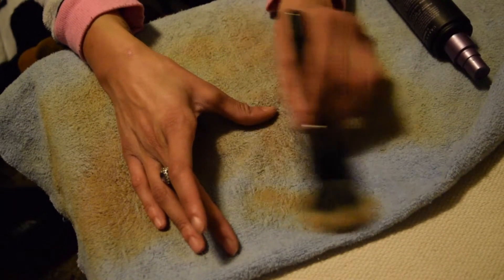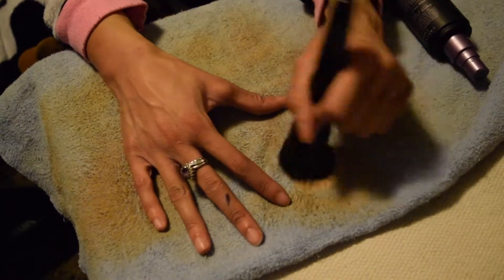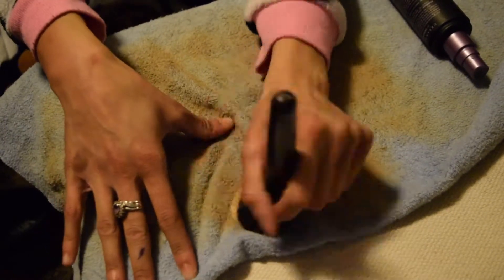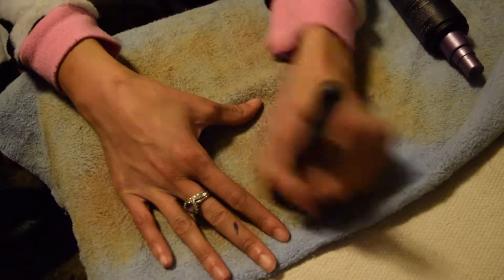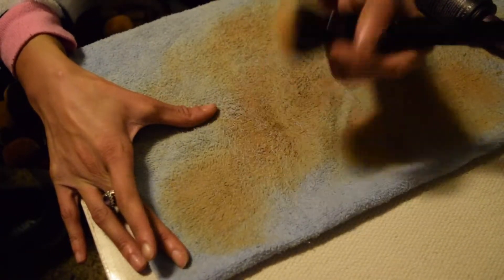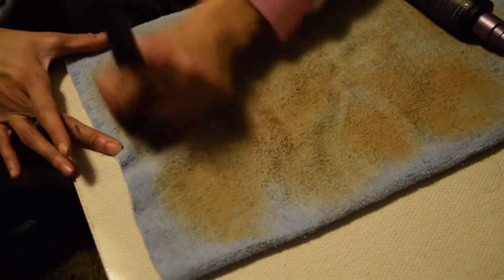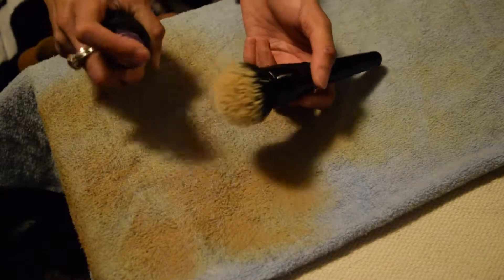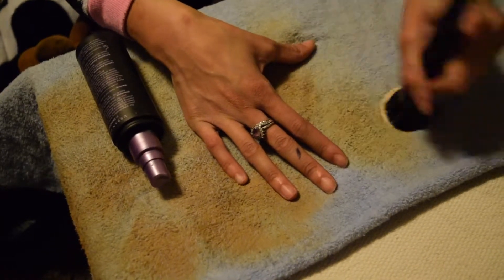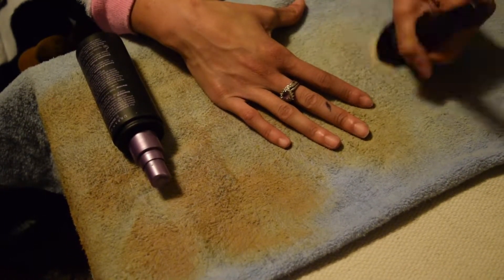Here I'm showing you how I get the sides of those big brushes clean, because sometimes circular motions don't get the sides. I just go back and forth on whichever side I want to clean. Also make sure you're moving to different sections of your towel — when one section feels too dirty, move to a clean section.